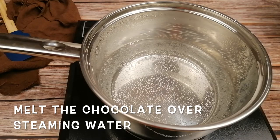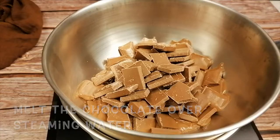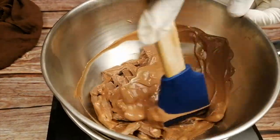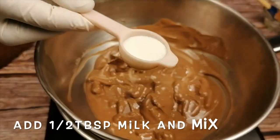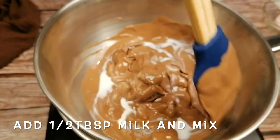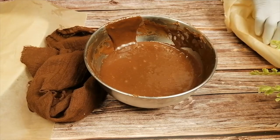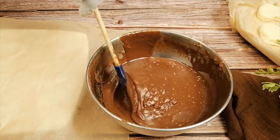While the heart shapes are in the fridge, melt the chocolate over a pot of steaming water. Add half a tablespoon of milk — the milk will make it smooth, but this is optional. Make sure that the chocolate is completely melted.